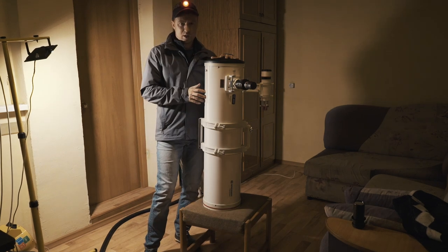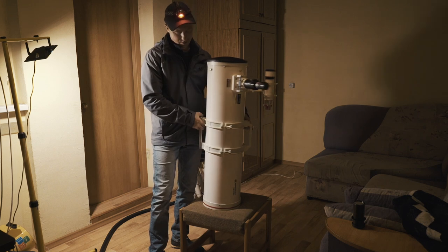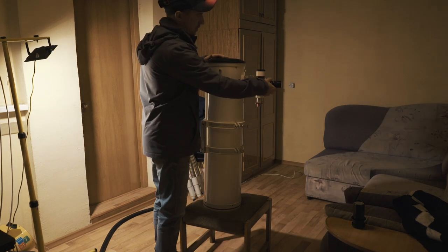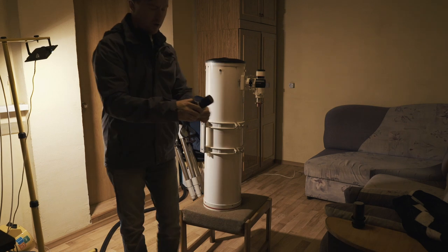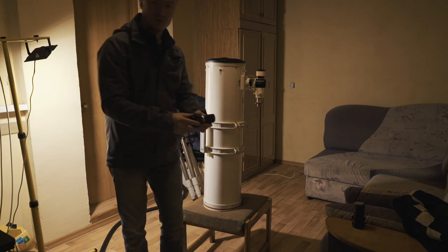Just look how big this telescope is. It is a Newton reflector, 1000mm focal length — one meter — and last time I used this eyepiece for visual astronomy. I showed Jupiter and Saturn to my children.